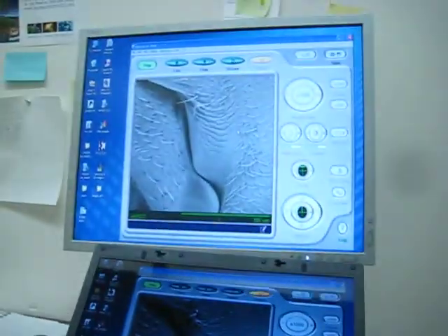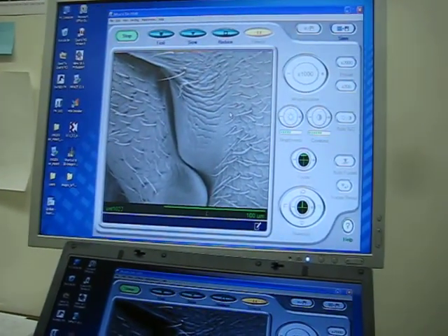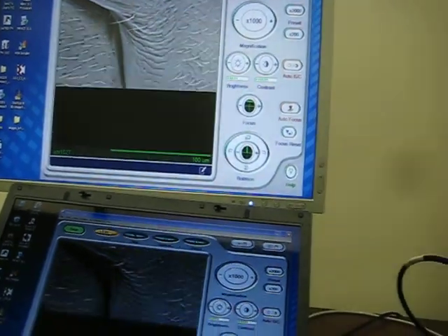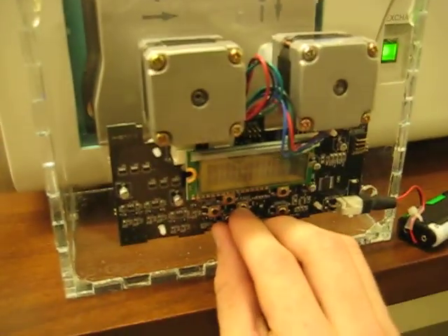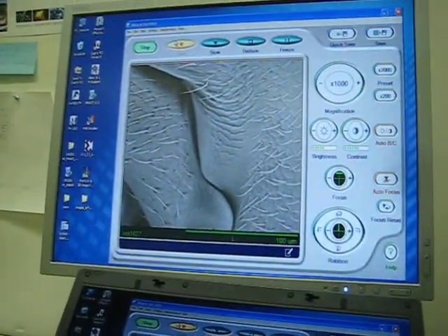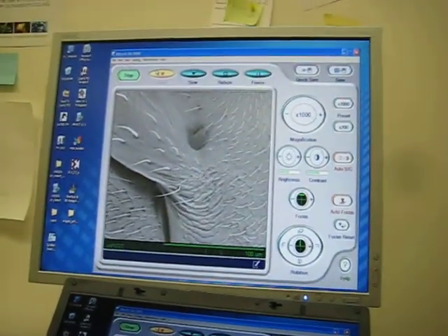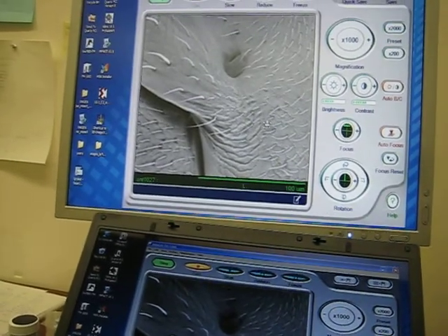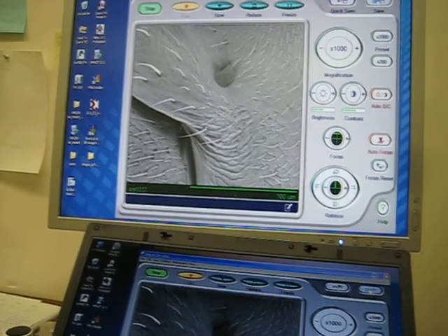Right now we're looking at the head of an ant. This is a zoomed-in view, 1000x. We'll manually progress to the next image by pressing this button, and you should see the image progress. Then go through a little bit of focusing, and then save the image.